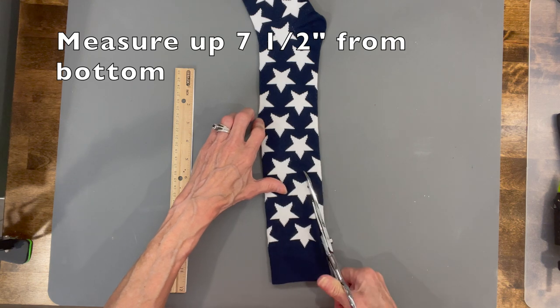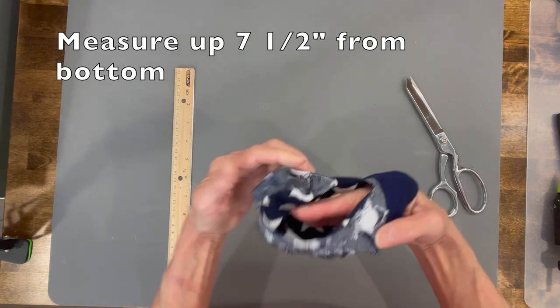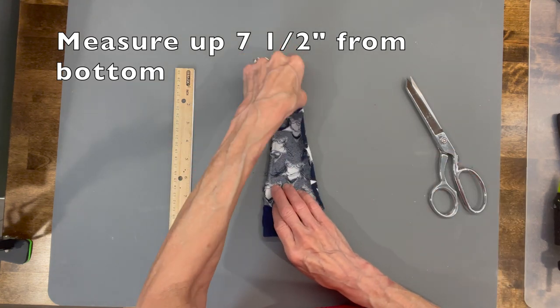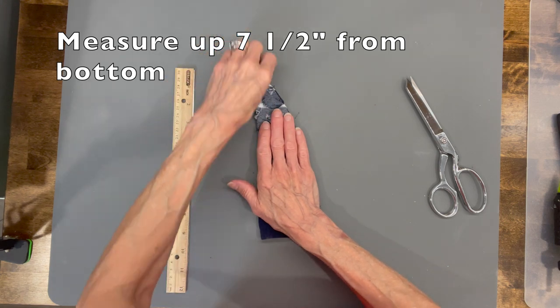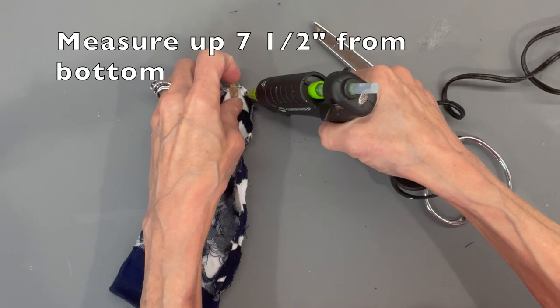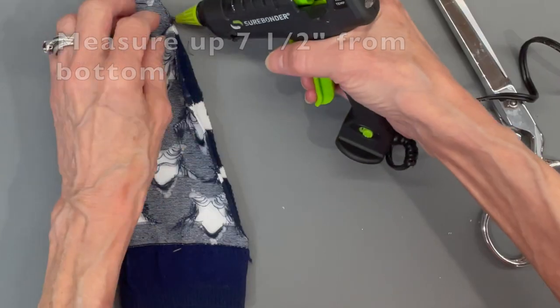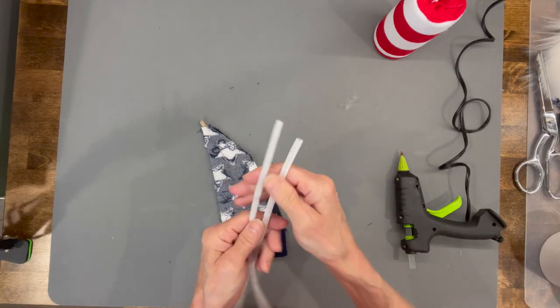Next we're going to take our sock and make our hat. Come up from the top of the cuff and curve up seven and a half inches, then turn it inside out. Take about a two-inch piece of jute — that's going to be our fuse for the top of the hat. Put that in there and glue it in, then glue all the way down the sides until you get back to that area where the cuff is.